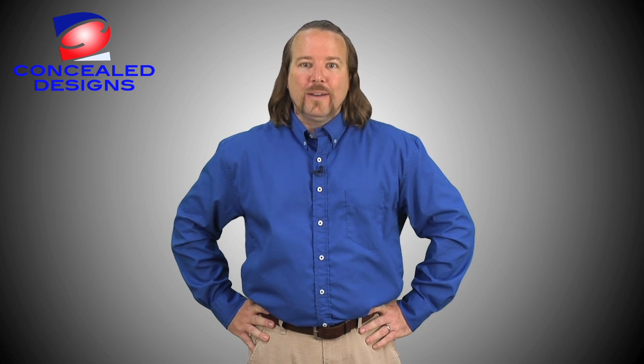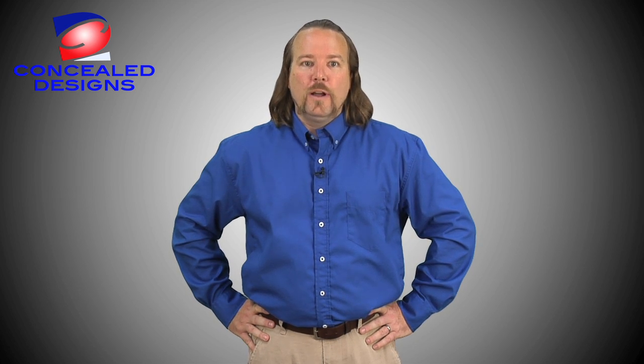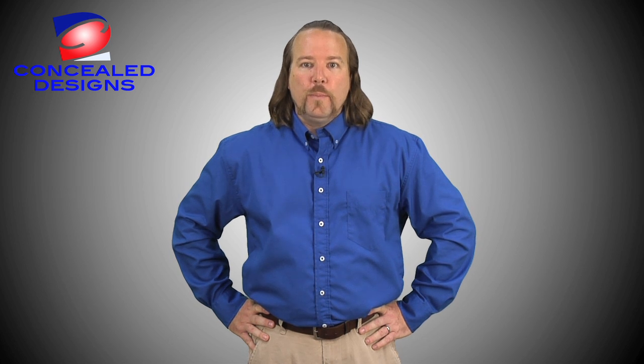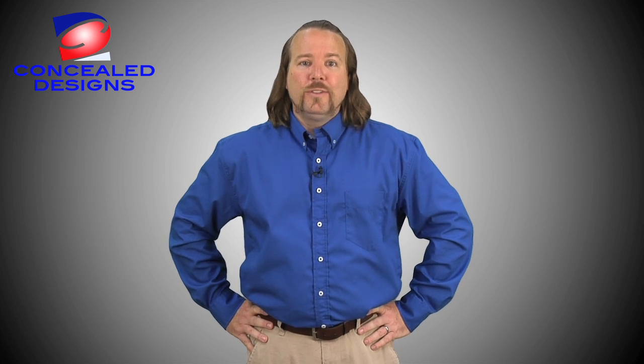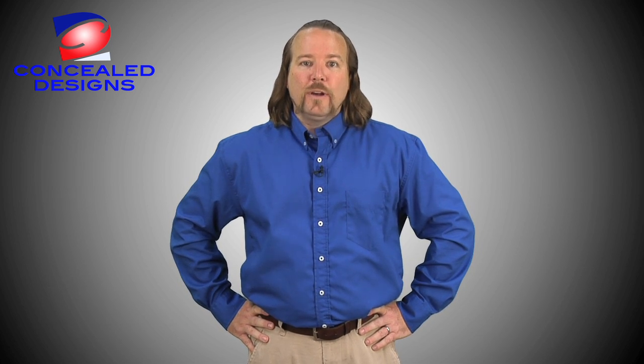I'm here today to tell you about Concealed Design's concealed carry shirt that I'm now wearing. Concealed Design's shirt allows me to wear my choice of weapon and holster. It also provides comfort and the knowledge that my weapon is concealed securely and that I can retrieve my weapon quickly. What's unique about the Concealed Design's shirt is that it gives you concealment, quick access, and is comfortable to wear.